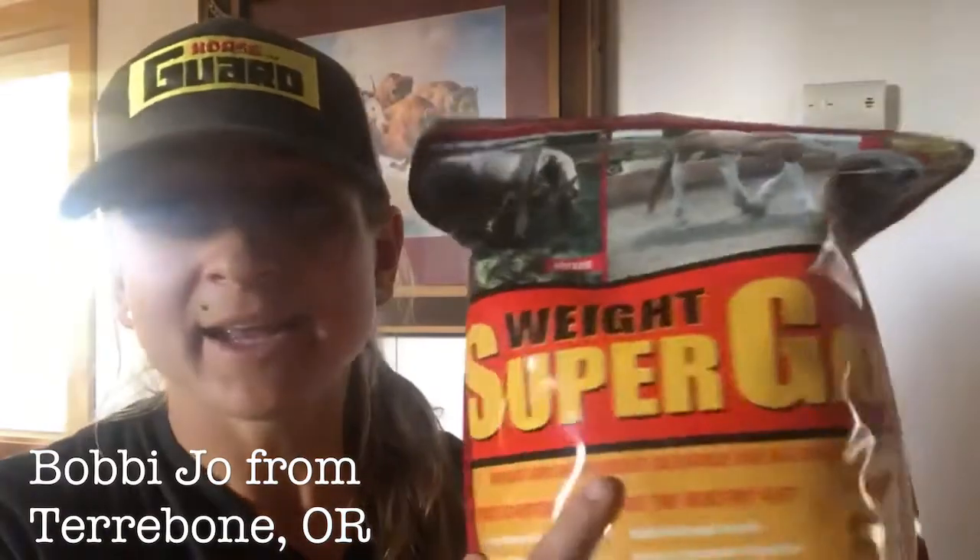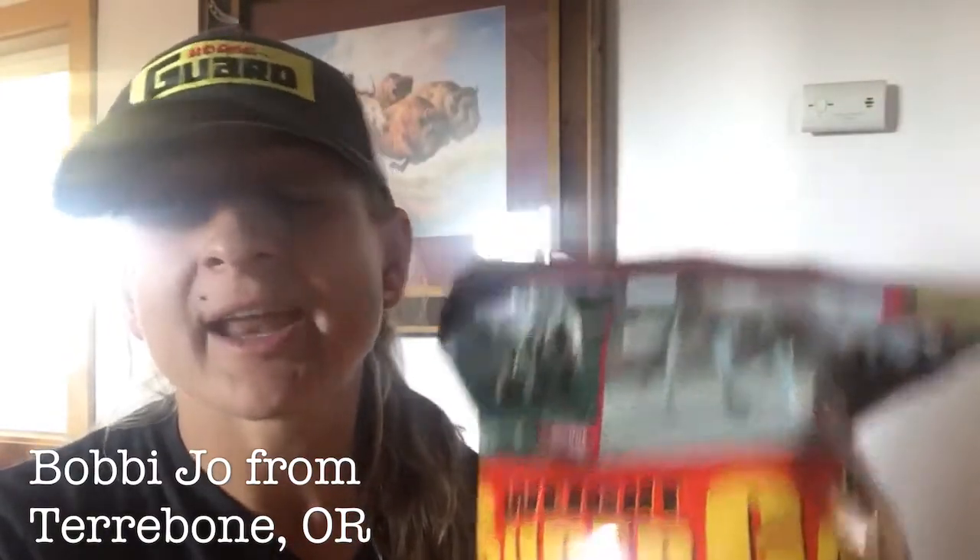I have a thoroughbred that I've been struggling with weight and muscle recovery that I barrel race with, and this was my answer. Now she is flourishing and has a beautiful top line and a beautiful coat.